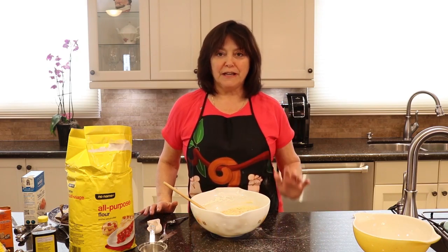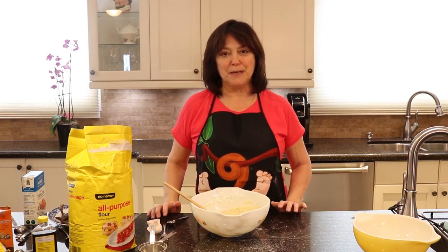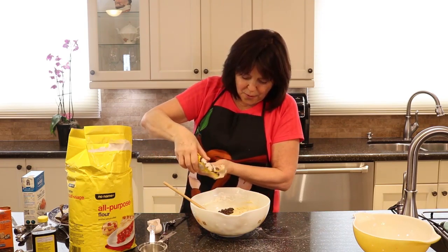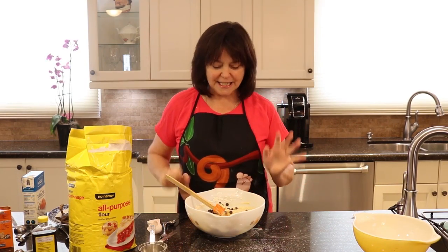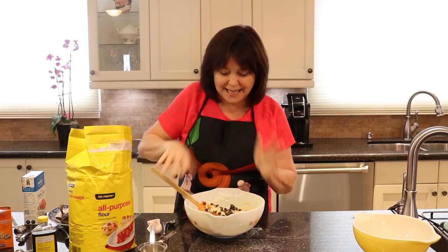At this point most people put it in their bread loaf pan and into the oven, but I always like to add a little something to my banana bread. Today we're going to add some chocolate chips — three quarters of a cup. Sometimes I put in blueberries, mushed up mangoes, or strawberries. Back in the day I called it my sundae bread because I'd clean out the fridge and put everything in.